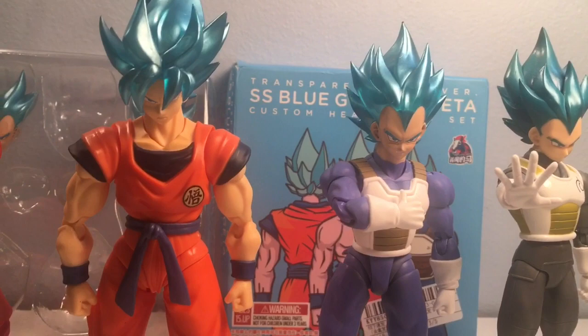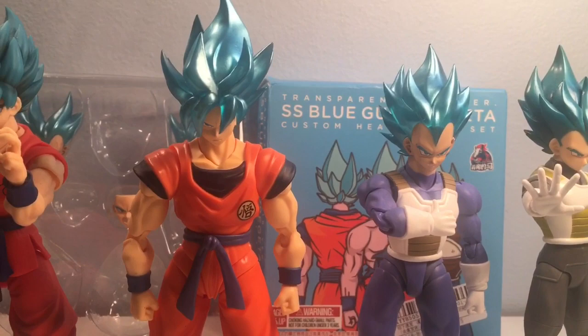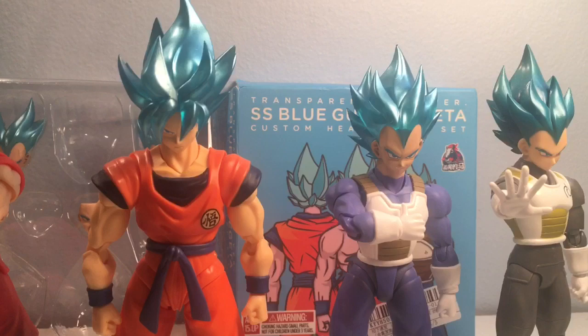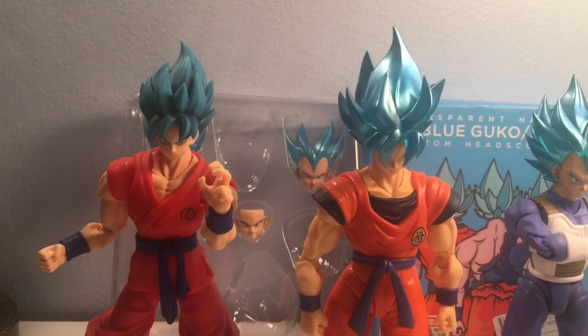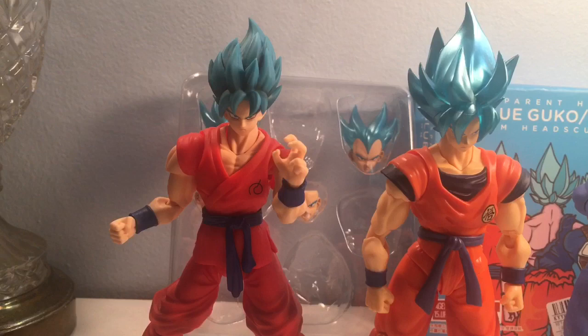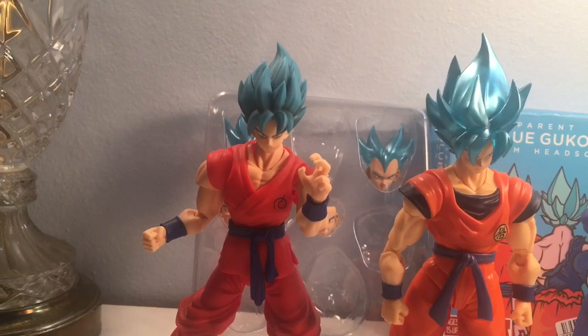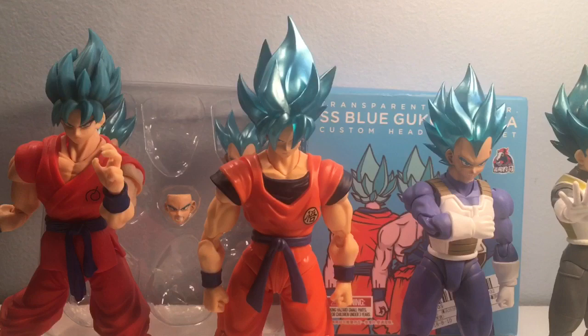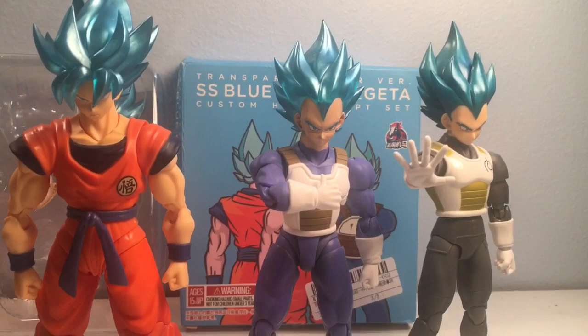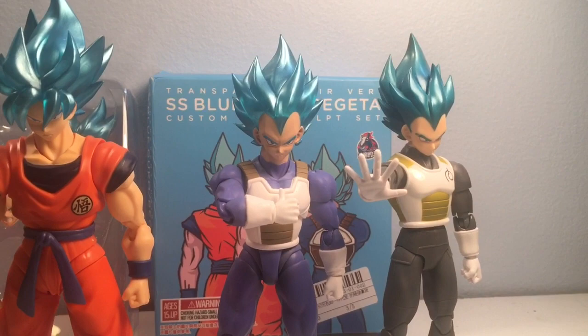So like I said, this set was 35 dollars on eBay. Other than the packaging being messed up and just a few nicks and cracks here and there, these are must-haves — absolute must-haves. Especially if you don't want to deal with the absurd pricing on the original SS Blue Goku on eBay right now, which I think is going for like 175 dollars. Don't do that. Find yourself a Saiyan Born and Raised on Earth Goku, get this head, and boom — there's your Super Saiyan Blue Goku for your display shelf. And you'll just have to grab an extra Vegeta body for this Blue Vegeta head too.